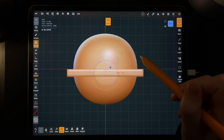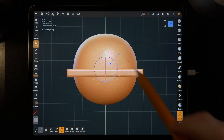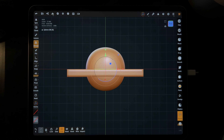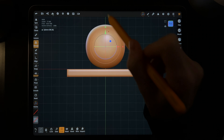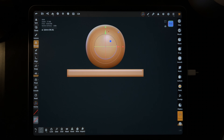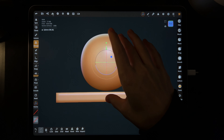Now tap on the sphere and the gizmo will jump to the sphere. Take the orange outer ring and shrink the sphere by shrinking the orange ring. Now move it up over the floor — take the green arrow and move it up so it's above the floor. This will be the body, so as long as it's above the floor it's fine. I usually don't like the grid, so let's get rid of it — on the bottom left, the grid is enabled, just tap that to take it away.